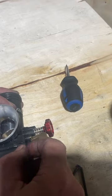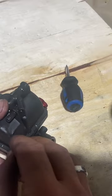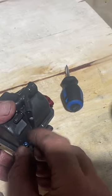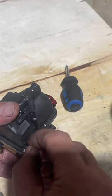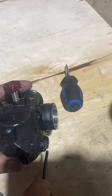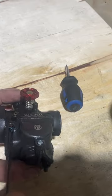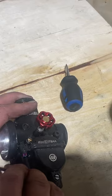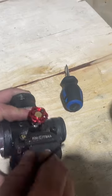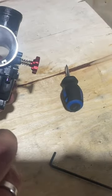Once I tighten this up, I'll spray the whole outside of the carb to make sure it's nice and clean too. Just like that - nice. Now I'm just going to give it a quick tighten - perfect. Now I'm just going to give it a real quick spray all inside.